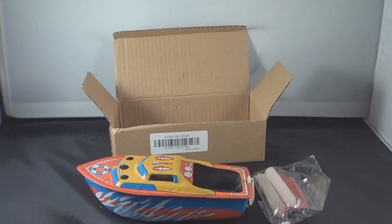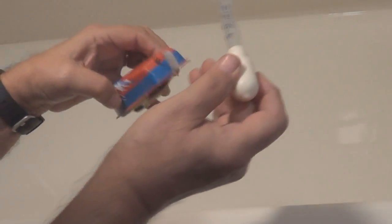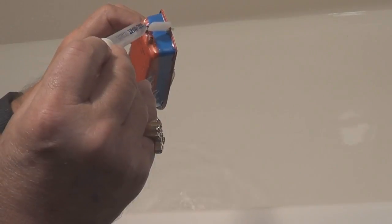You fill the exhaust pipes up with water, put the candle down in it, it'll heat that water up and make steam to power the boat. Let's go find some water and make this thing run. We need to fill the exhaust pipes up with water so we can heat it up and make steam. Put some water in one side until we get it full, try the other side a little too — I think we've about got it full.